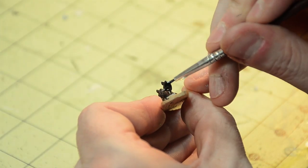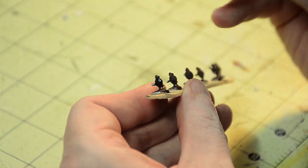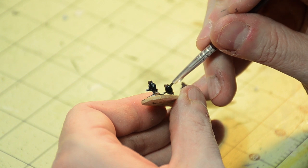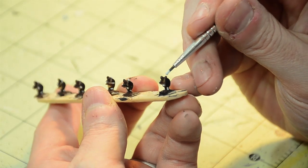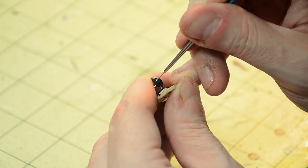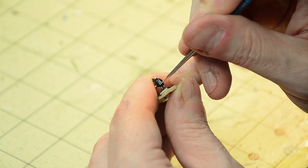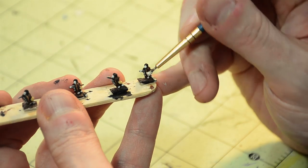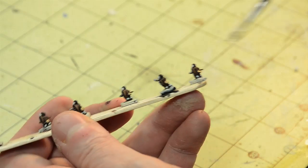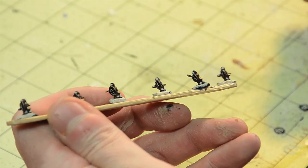At the end of the day, the most important thing on these Zulu figures is the shield, however. Different shield designs were often used to indicate different regiments, and you can do the same thing on your table. Today, I'm just going to do basic black for the front of these shields. Once the shields are dry, I then dab some white paint on the puffs at the top of the shield sticks, and then add 8 small white dots on the front of the shield to represent the stitching.